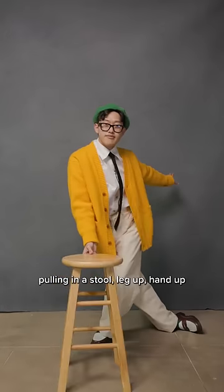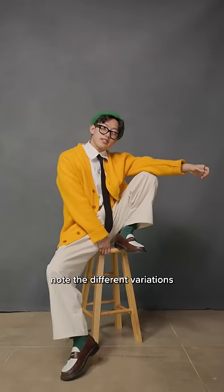Last pose, pull in a stool, leg up, hand up, and also note the different variations you can do with your hand.